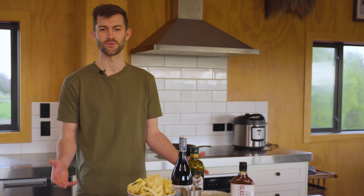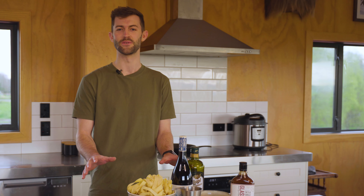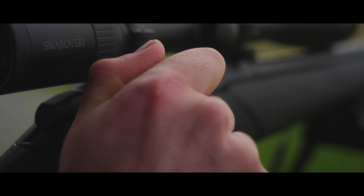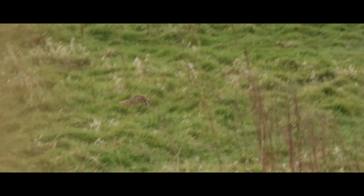We're home from the trip with no meat to show for it, and obviously that makes doing a wild game cooking segment a little bit difficult. But luckily I was able to save the day and finally get my aim in and harvest some small game species pretty close to home.